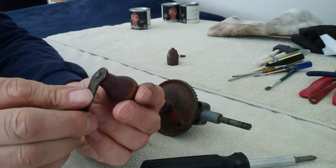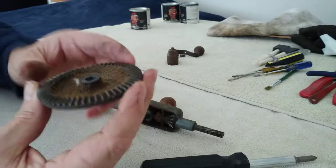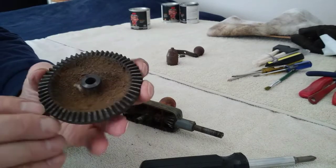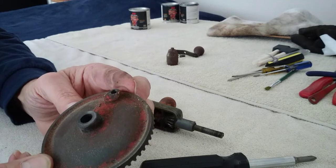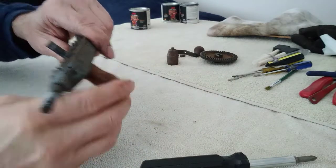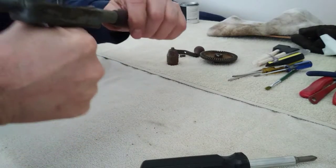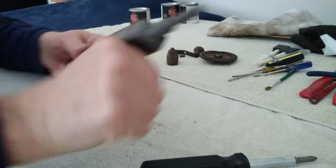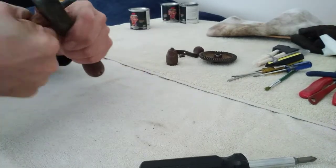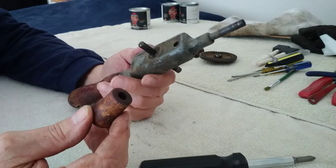By hammering on this a little bit we'll be able to tighten that up, but we'll see. This is the big gear — really cruddy down inside of there, but looks like it's in great shape. I think that'll probably allow that to unscrew. It was just pressed on there, so we'll probably clean that up and put some glue in it before we put it back on.